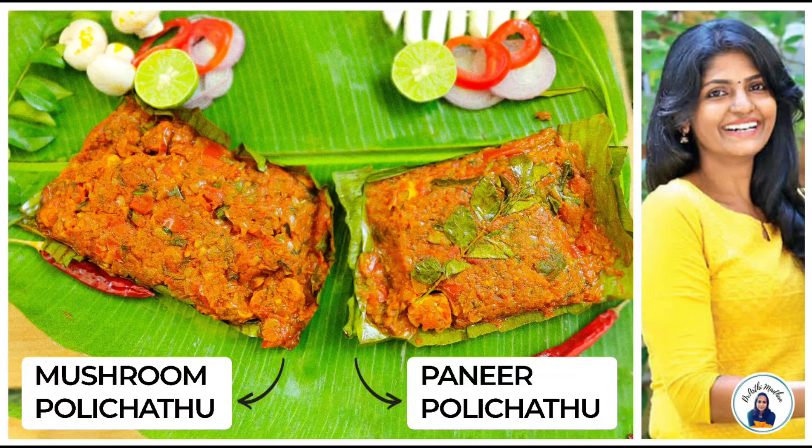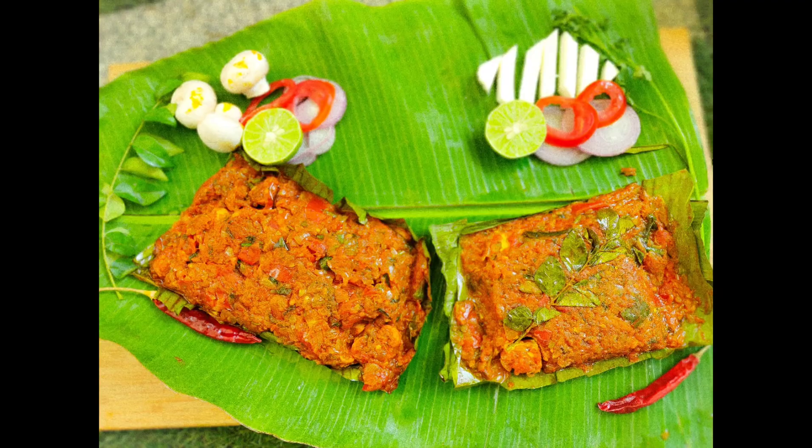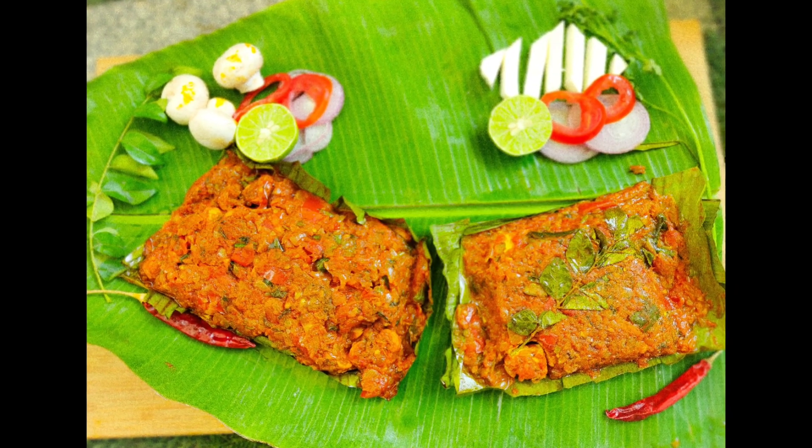I am coming with two options today: mushroom and paneer.